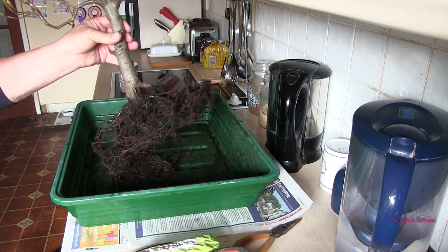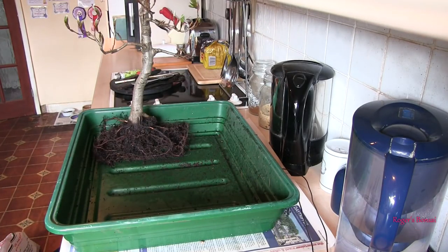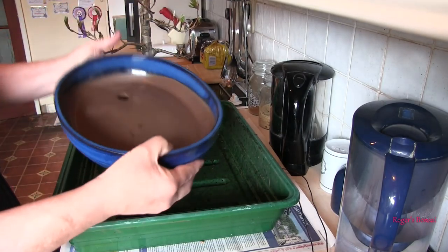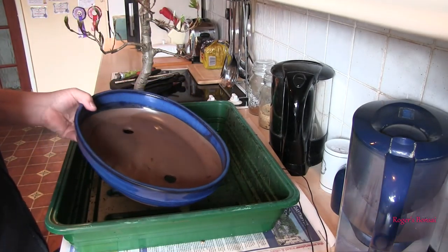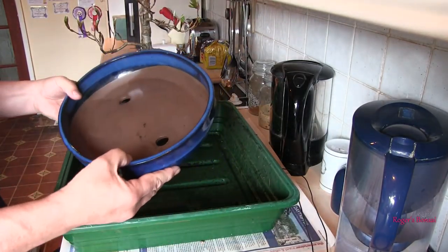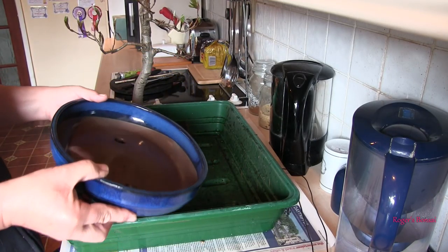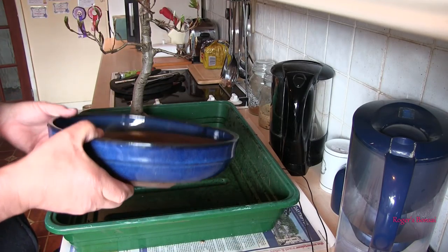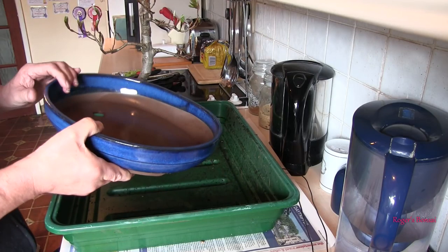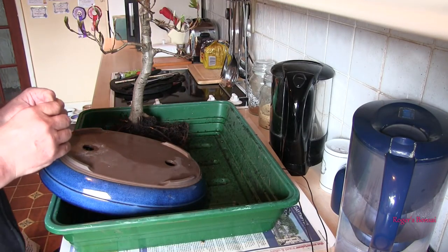I've found a nice pot and it's a bit big, but given the choice of it sitting in that for the next couple of years or sitting in this, it's going in this even though it is too big. I'm not going to show the tree — at the end of the day this is for my enjoyment in the back garden. That would get knocked down straight away at a show because the tree is just nowhere near big enough to warrant a pot that big. But as I don't go to shows anymore, it doesn't matter to me.